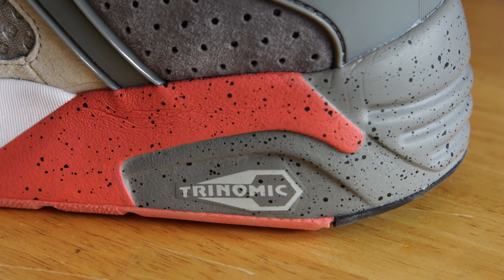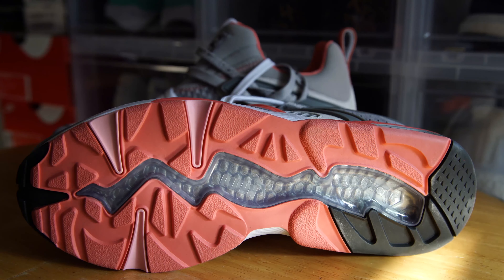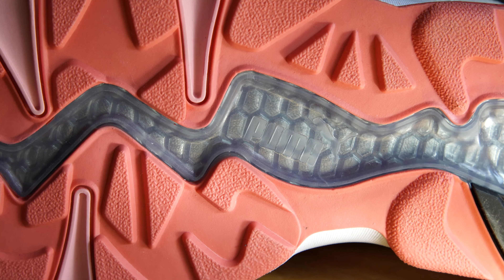The speckles on the midsole are to represent the streets of New York, once again symbolizing Staple's brand as they are based in New York. The entire outsole of the sneaker is primarily covered in that peach color with hits of black. You'll also notice the window as it exposes the Trinomic cushioning technology.